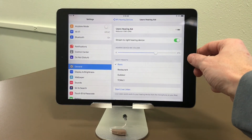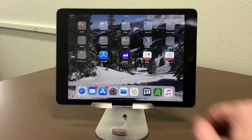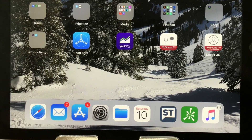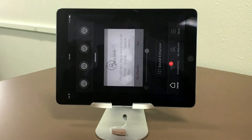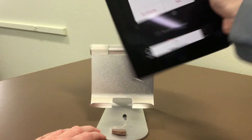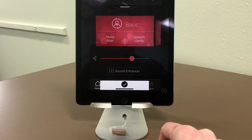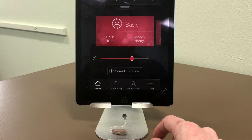Once you have it paired, you can exit the Settings menu. I'm going to pull up the ReSound 3D app, and you can see that it's already recognized the hearing aid.